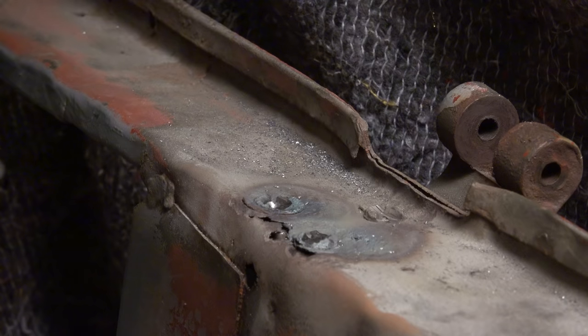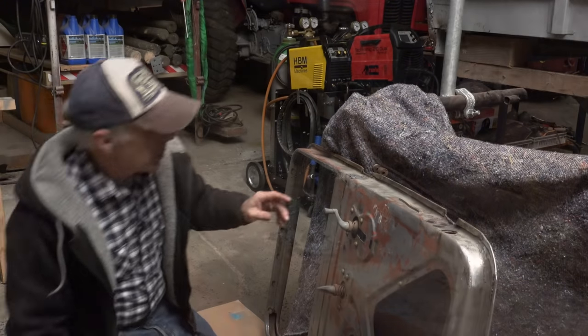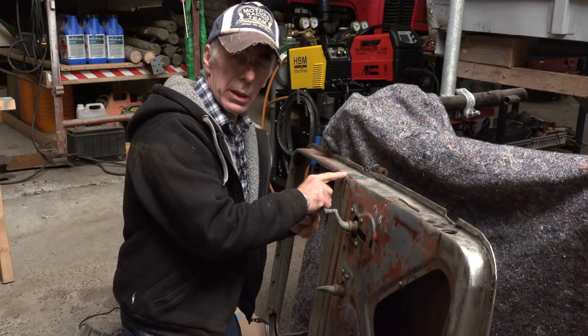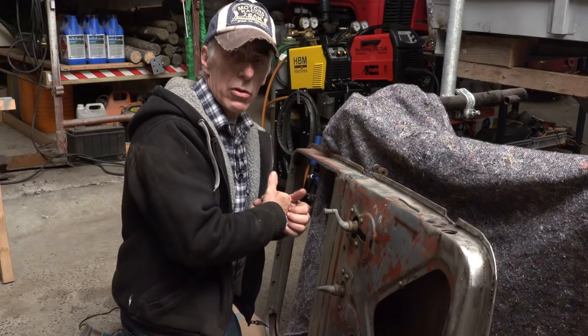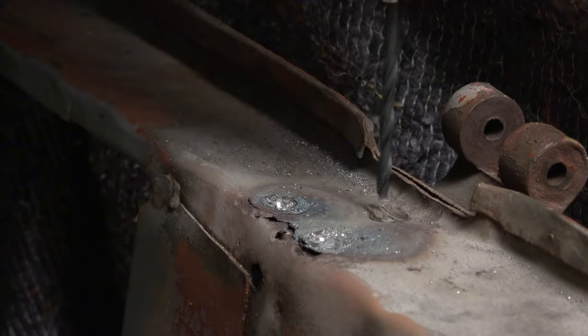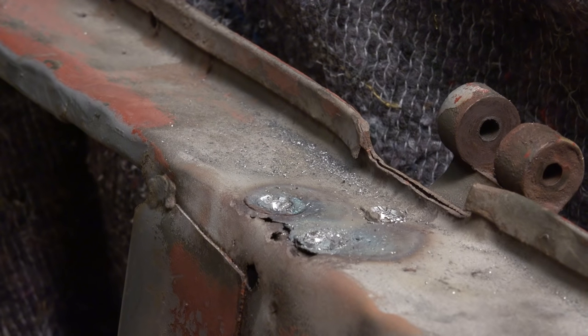I've cut away the groove in the bolts so it's easier to center my drill. The technique is: first drill with a small bit to have a center point, and then use a bigger bit to take away the top of the screw. Now I'm going to get the bigger drill bit.